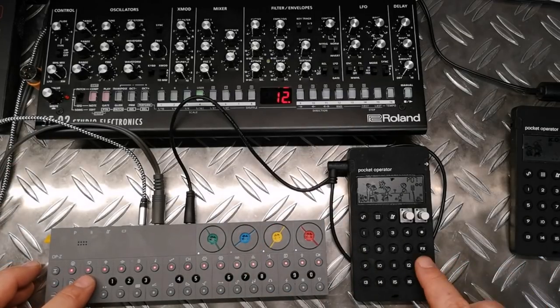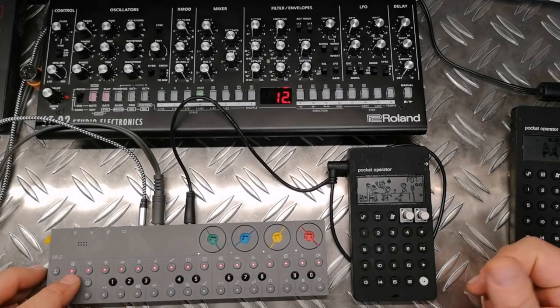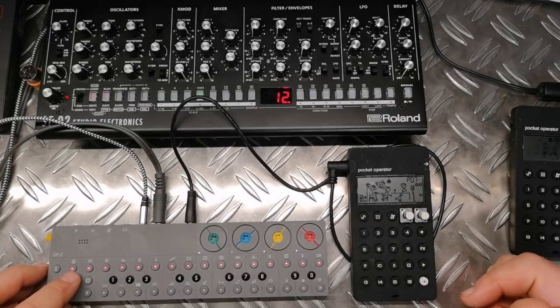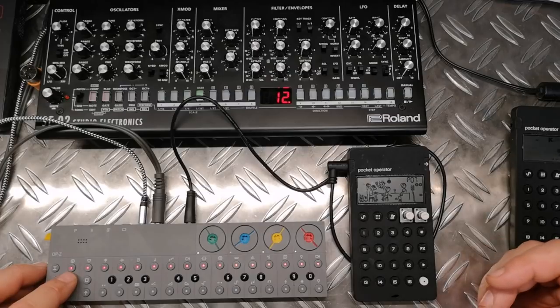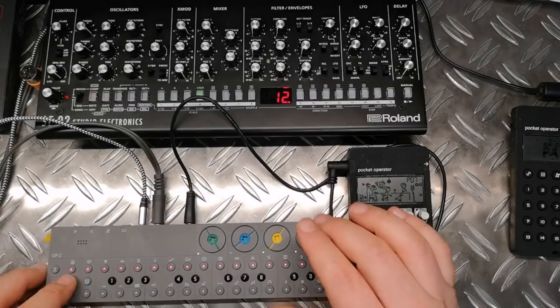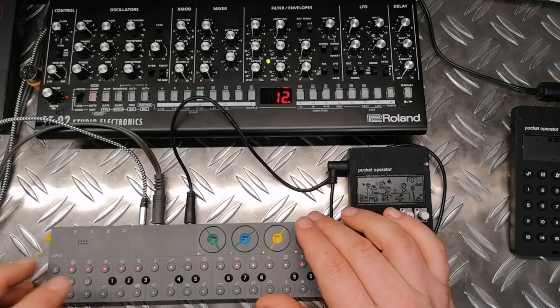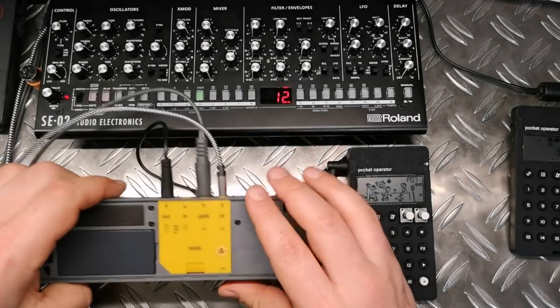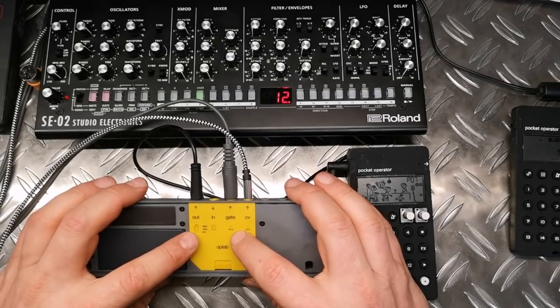Of course when you stop, you have to stop here again and set the locator to 0, as it's only a trigger signal — it doesn't give any positional synchronization to tell the pocket operator that it has to start from the beginning. So this output covers MIDI, trigger, and pocket operator sync.